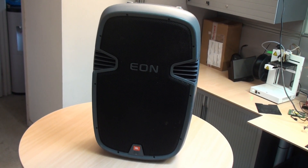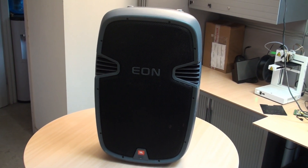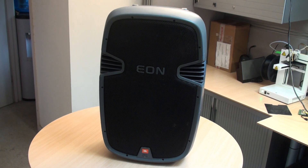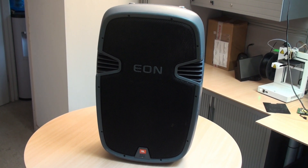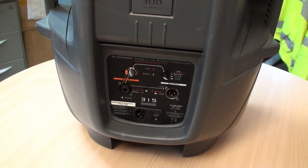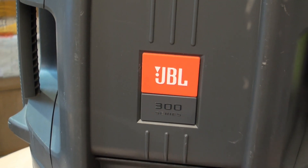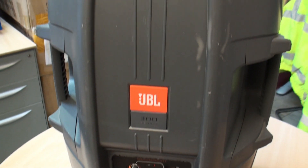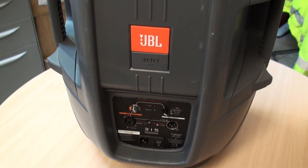We've got a JBL 300 series - this one's a 315 and it's dead. This is just a quick video to show you how to disassemble and remove the amplifier for service. There's a view of the rear panel - you can see it's a 315 and part of the JBL 300 series. This is how to remove the internal electronics and what to send off for repair to the repair centre.